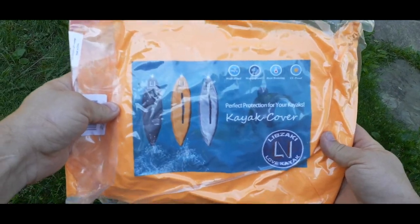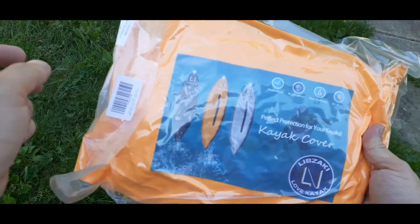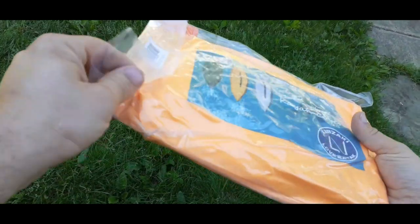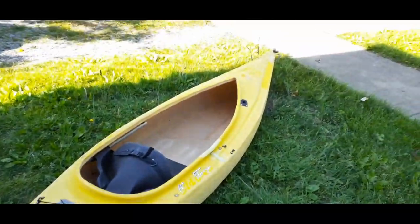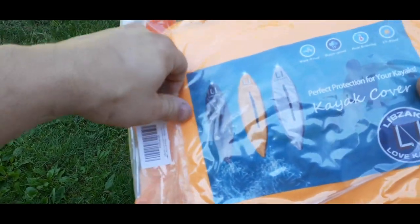As you can see, this is a kayak cover. It comes in three different colors: a gray, an orange, and a black. I went ahead and got the gray because it goes relatively well with the kayak that I have, which is yellow. So it kind of matches.